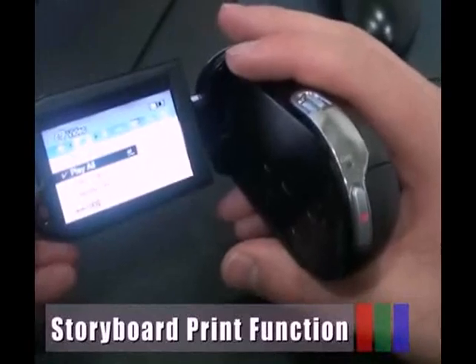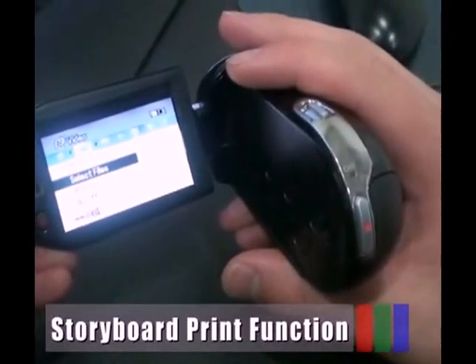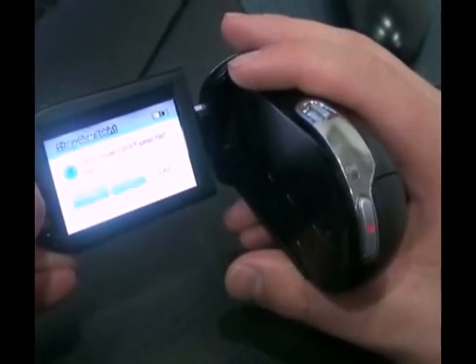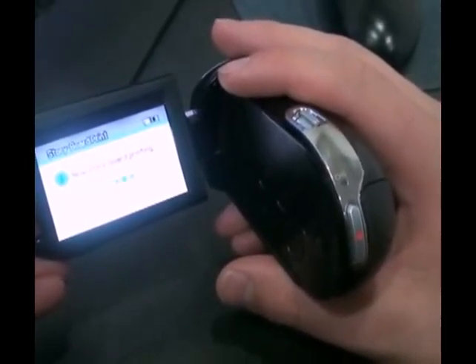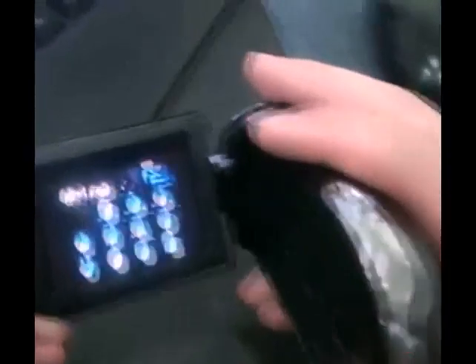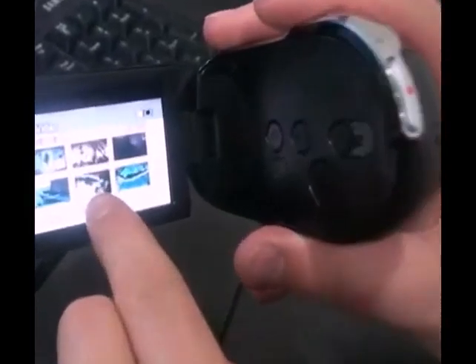The storyboard print function captures 16 still images arbitrarily from the selected movie and saves them into the storage media. It presents a quick overview of your movie, helping you understand the overall topic.